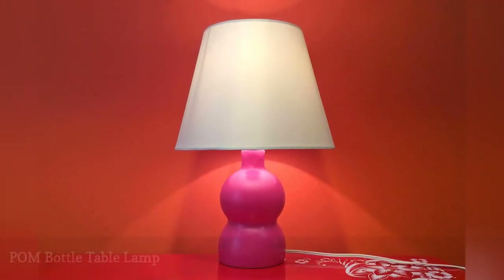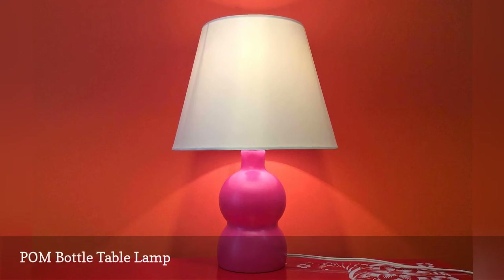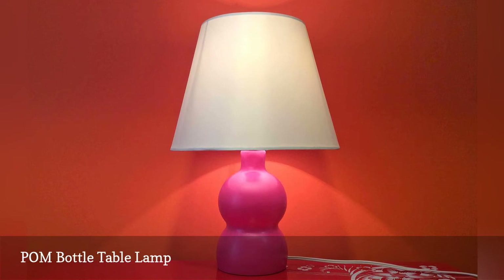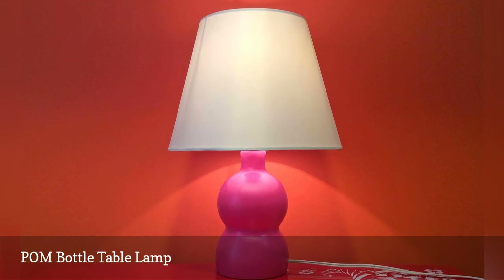POM Wonderful Juice is wonderful for more than just drinking. Don't throw away your bottle when you're done — use it to make this palm bottle table lamp. This DIY is part of a project series of ways you can transform a palm bottle into a creative lamp for your space, including a mid-century modern lamp and a pendant lamp.